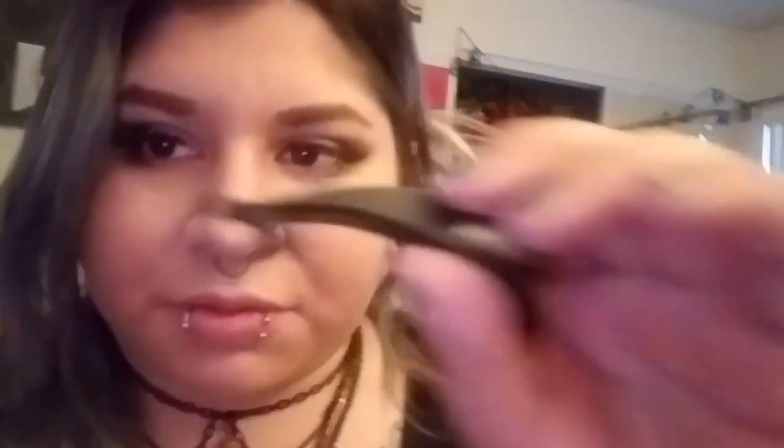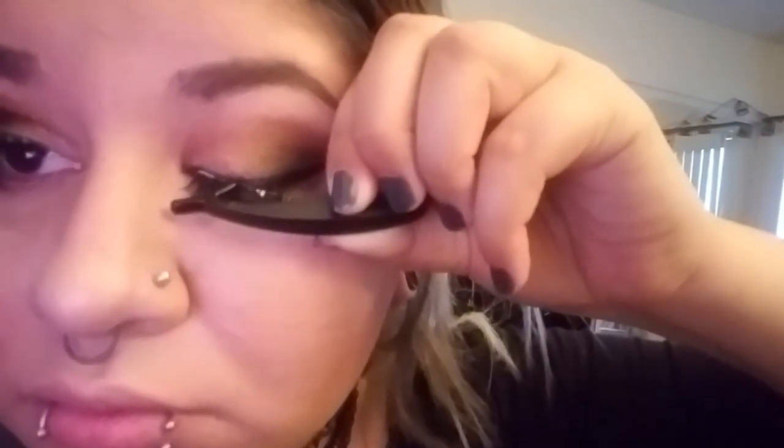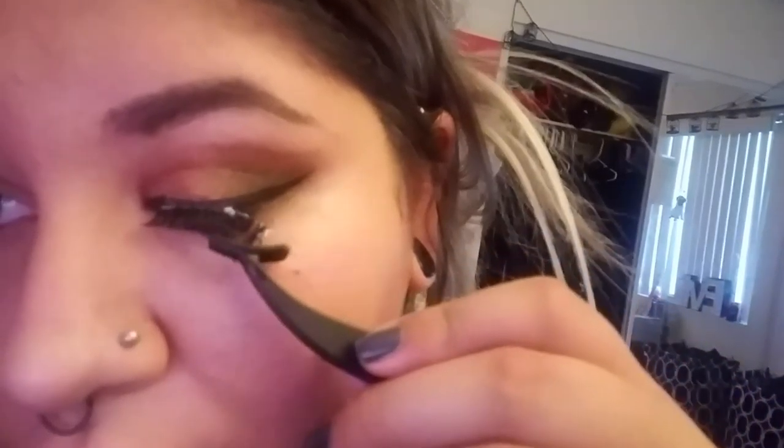On to the other eye — I'll be using this other set of tweezers. That's kind of hard to do with this one.